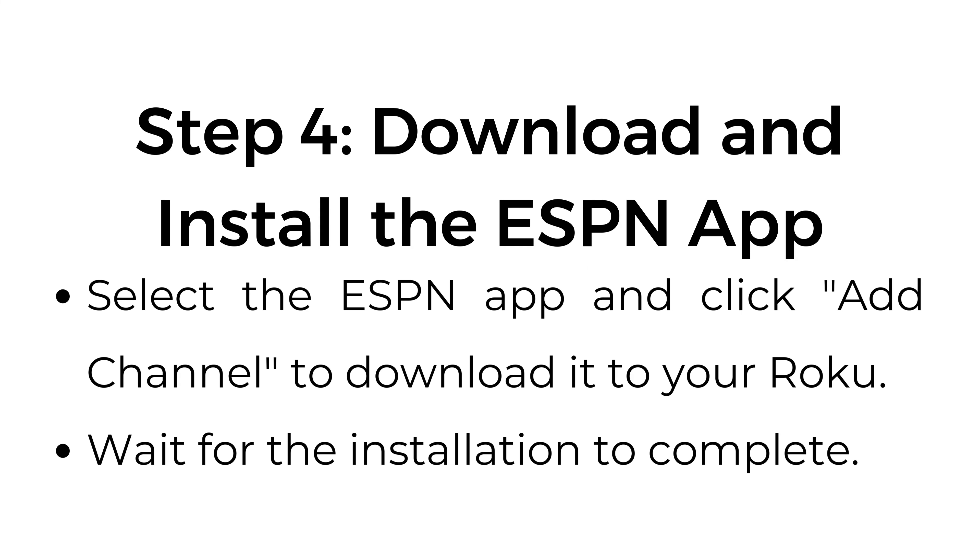Step number four: download and install the ESPN app. Select the ESPN app and click add channel to download it to your Roku. Wait for the installation to complete.